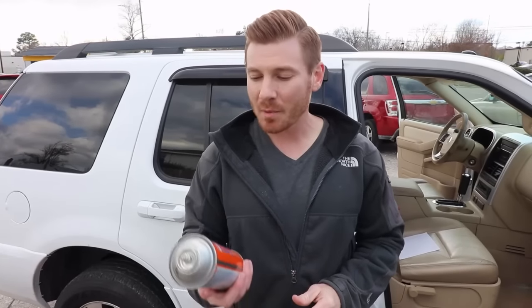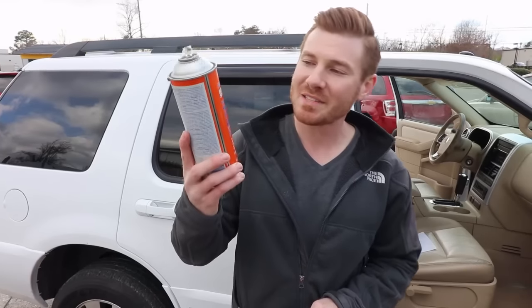Hey there, I'm Justin from vcarflip.com. In today's video, I'm going to be showing you how to use Permatex headliner and carpet adhesive to fix your sagging headliners.